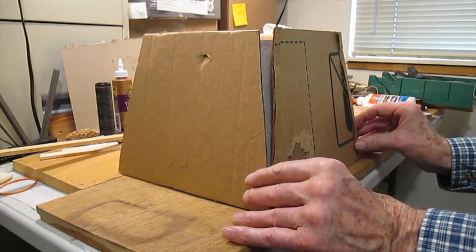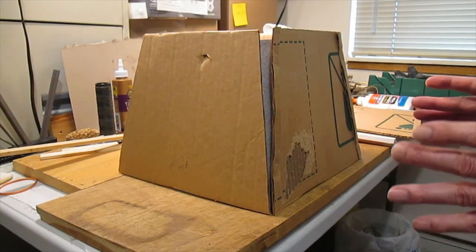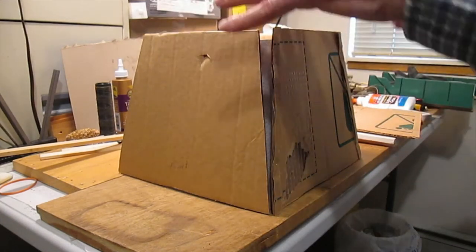You just stapled those? Just stapled them on. And that way I got the size that I needed for the birch bark to go around the outside.